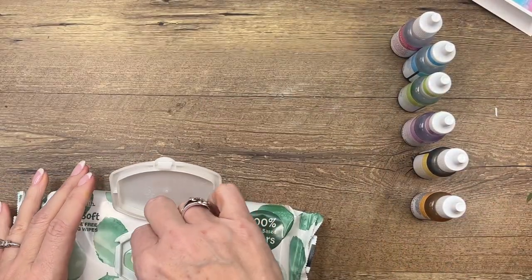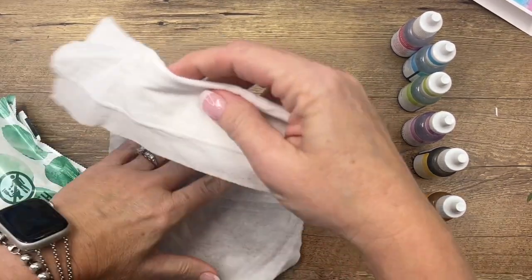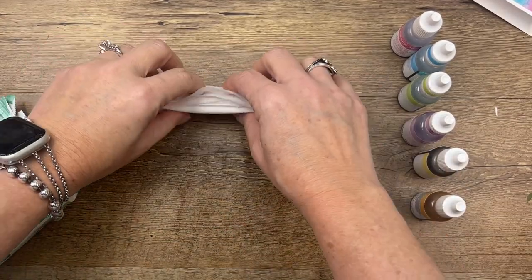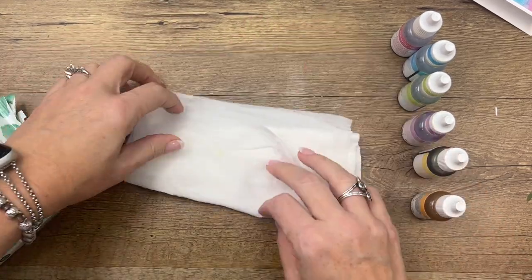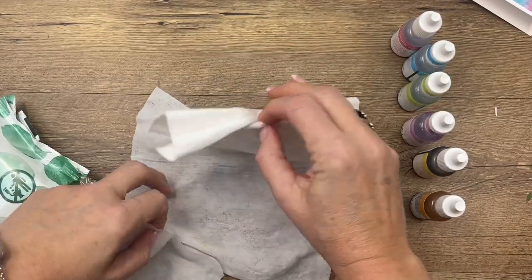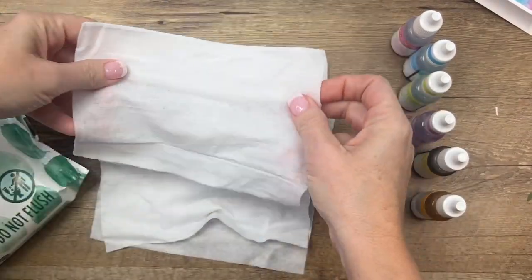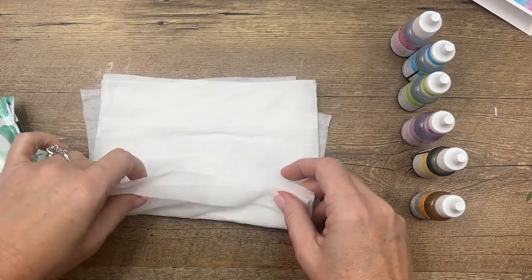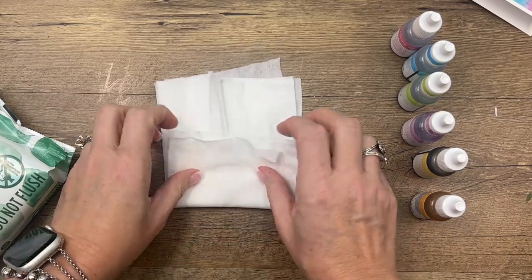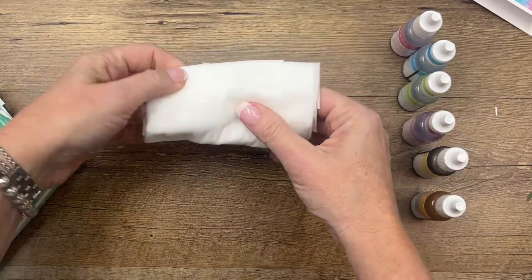Grab your baby wipes and make kind of a thick little roll of them — maybe three or four — and just kind of wad them up like that. We're going to use it to scrape that color down. Let's fold it in just a little bit, stack them up, and fold in so it's not a whole lot longer than my colors. You want a little smooth surface like that.